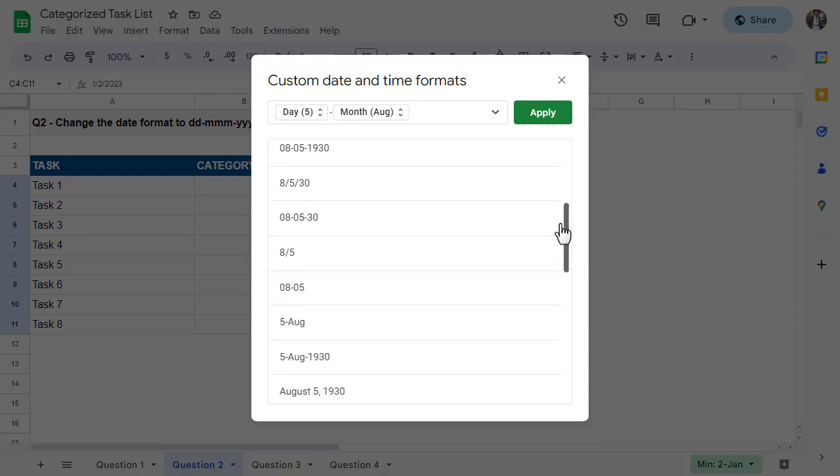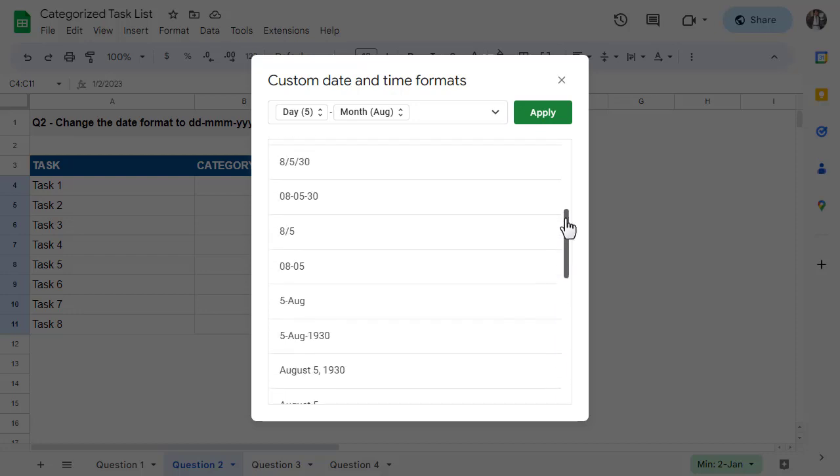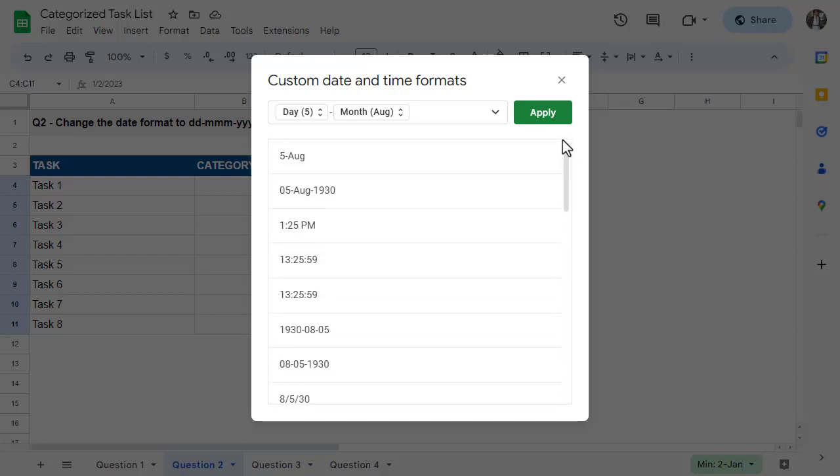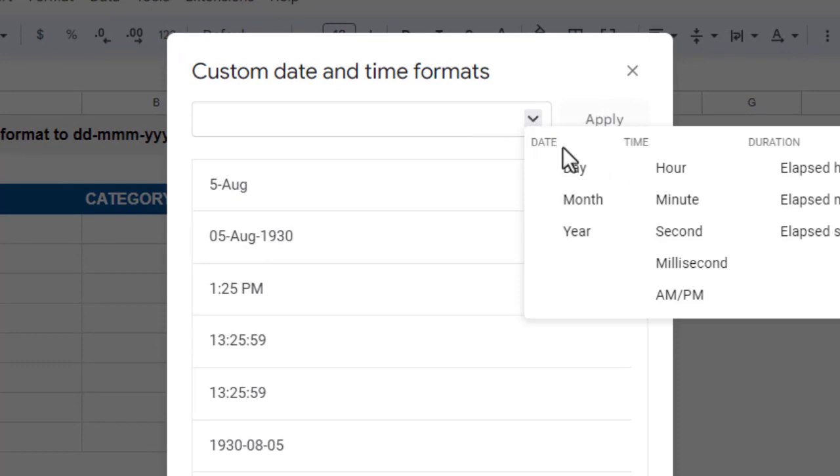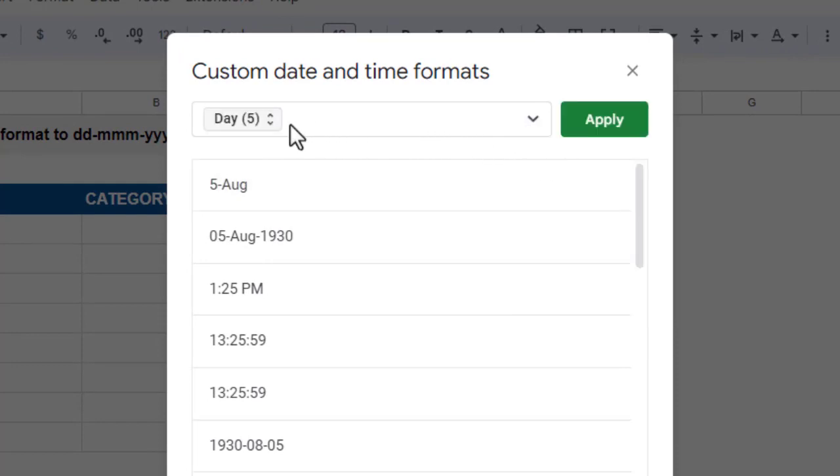The first thing you should do is see if you can find the date format you are looking for among the list of available options. In this case the format you want is right here, but for the sake of example, let's say that you can't find the date format you're looking for. That's okay, because you can still build the format right here in this box. I'll go ahead and delete what's here so we can start from scratch.